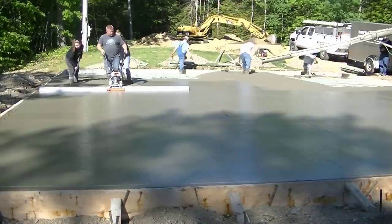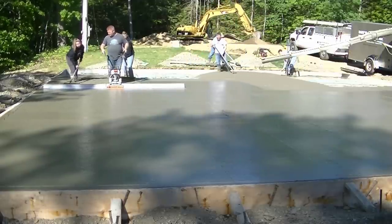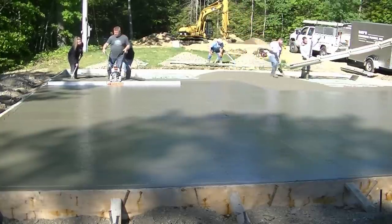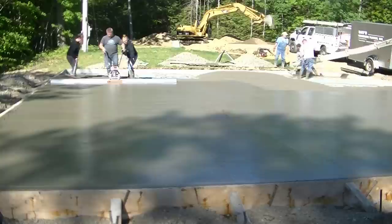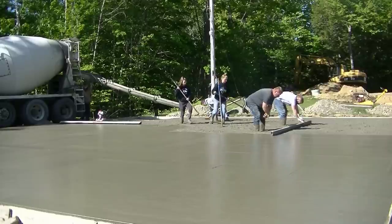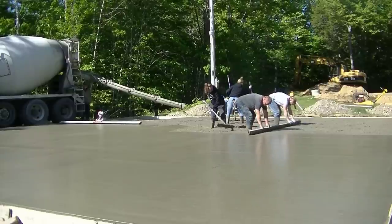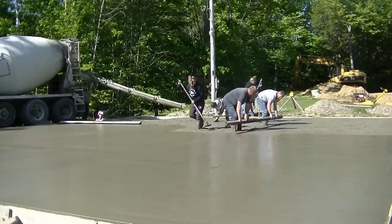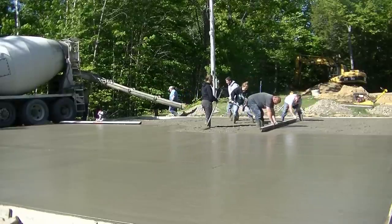They got the garage slab ready first; now they're out back getting the house slab ready, so that'll be coming up in a future video. Also coming up: we're going to put a knee wall around this garage slab — an eight-inch-high by eight-inch-wide knee wall. I'll show how we form it, pour it, get it nice and flat and level, and put the anchor bolts in. I'll also have a link for it at the end of this video.